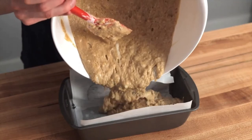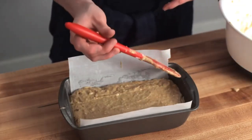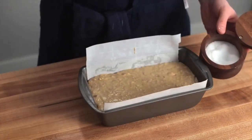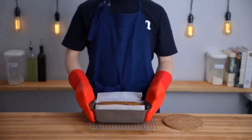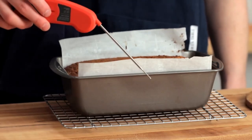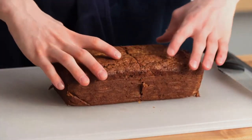Pour your batter into the pan and smooth out the top with your rubber spatula. I also like to top the loaf with a tiny bit of kosher salt for some extra flavor. Then toss the pan into your oven and allow it to bake for about 55 to 60 minutes, until the top is nicely browned and a toothpick inserted into the center of the loaf comes out clean. This bread turns out super moist and tender, so it's great when it's still warm from the oven.